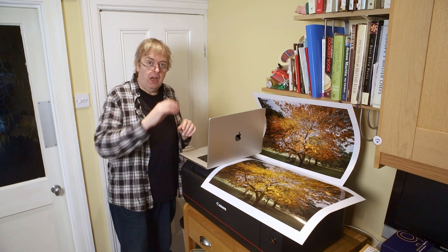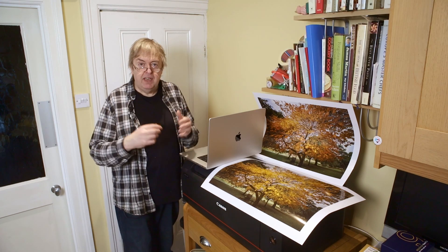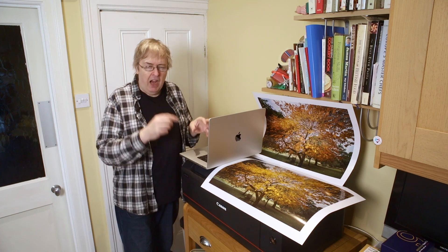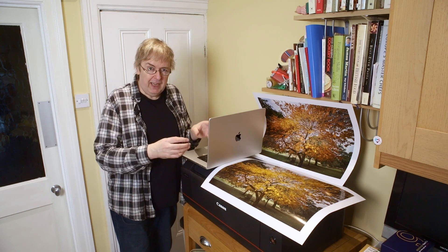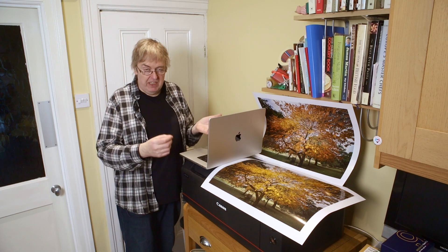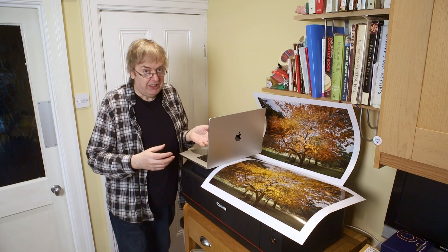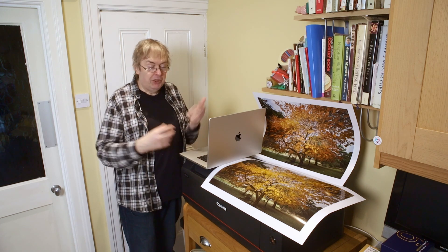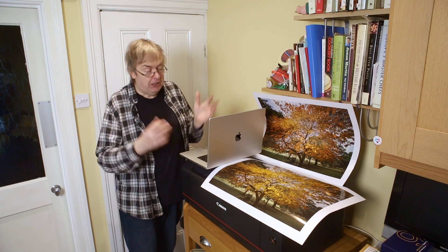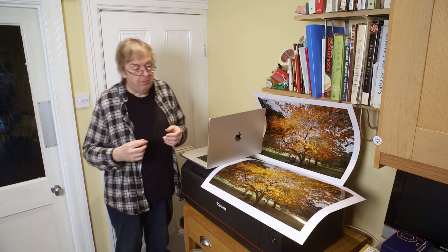I updated the driver — no problem, it worked. Then I did something I normally avoid: I updated to 15.1. I've looked after Macs for getting on for 30 years and I have a habit of never updating a Mac to an operating system that ends in dot zero on a working machine. It's a good principle for PC support as well. Security updates are one thing, but actual OS updates — be very careful. Anyway, it worked and went to 15.1.